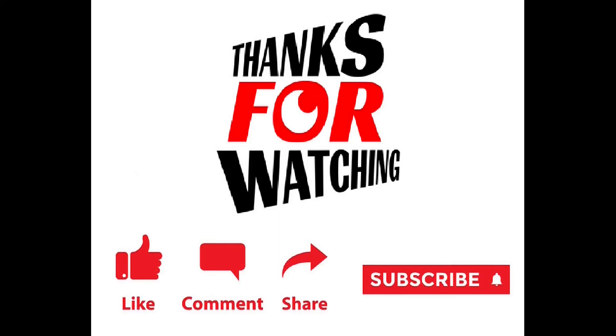Thank you for watching this video. If you like the video, please share and subscribe and click the like button. We'll see you next time.